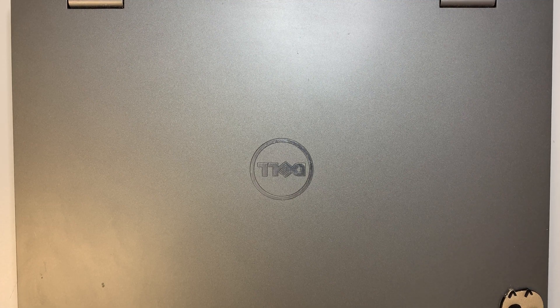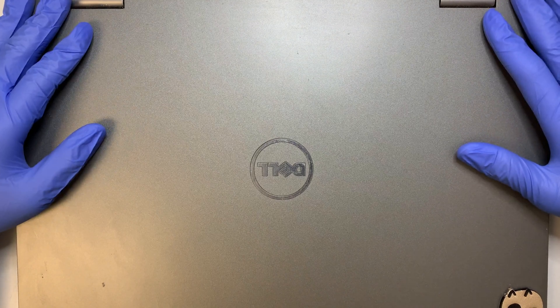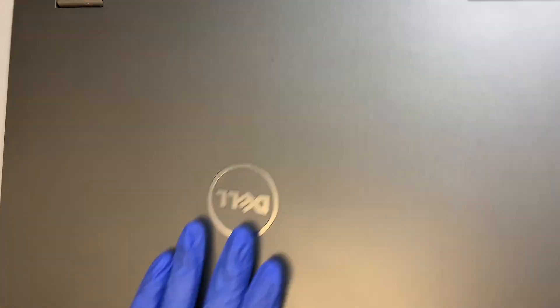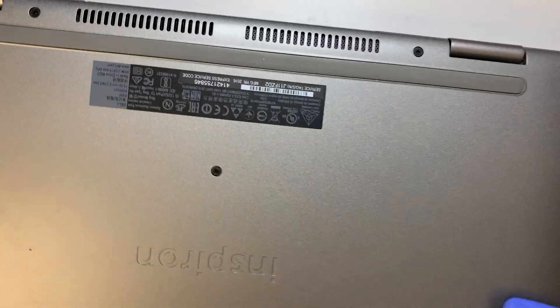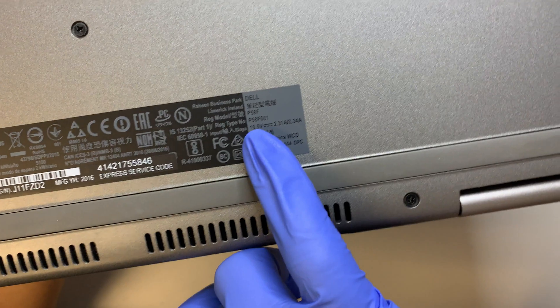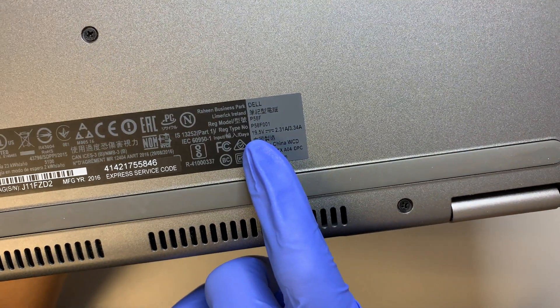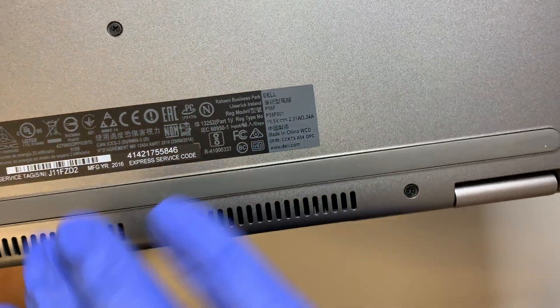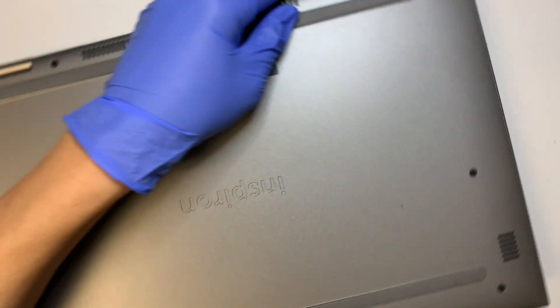Hi, welcome and I hope you're doing well. In this video I'll be doing a teardown on a Dell laptop — this is a 15-inch computer. Let me turn it around and show you the model number. This is a Dell P58F001. Let's go ahead and get started.